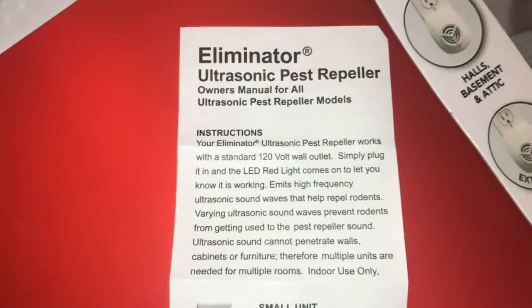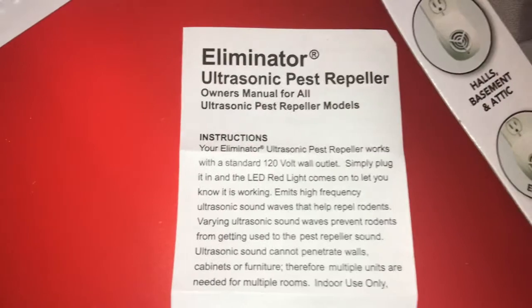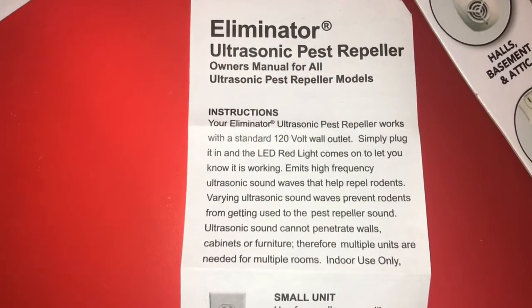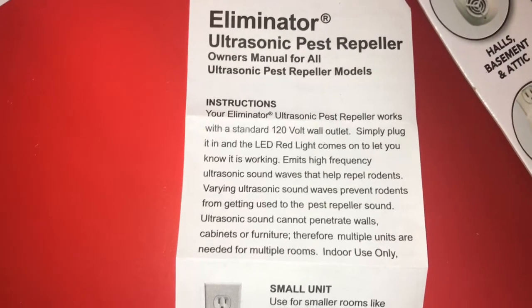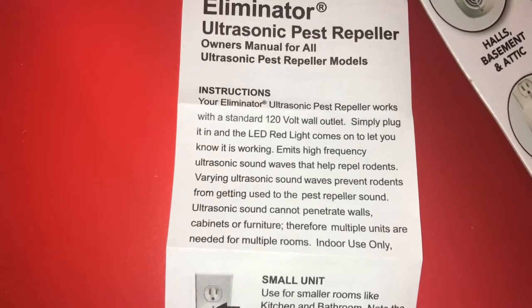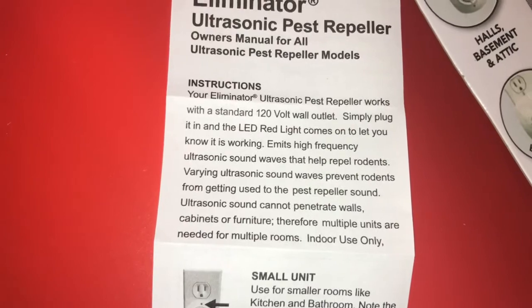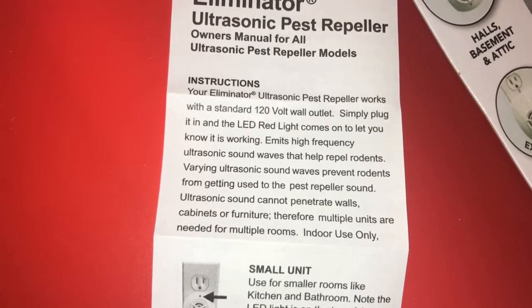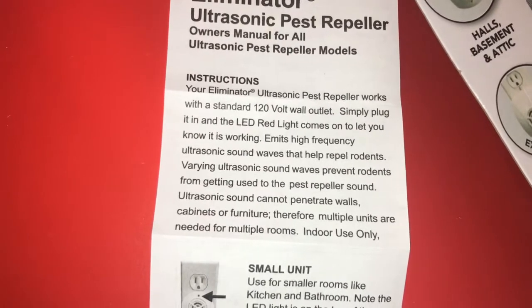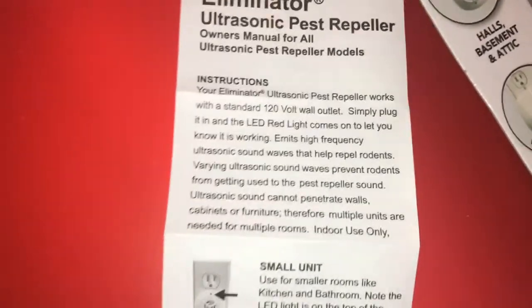I want to show some of the instructions because I think this is important. It says: the Eliminator Ultrasonic Pest Repeller works with a standard 120-volt wall outlet — simply plug it in and the LED red light comes on to let you know it's working. It emits high-frequency ultrasonic sound waves that help repel rodents. Varying ultrasonic wave frequencies prevent rodents from getting used to the sound. Ultrasonic sounds cannot penetrate walls, cabinets, or furniture, so multiple units are needed for multiple rooms. Indoor use only.